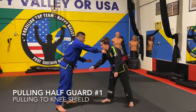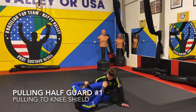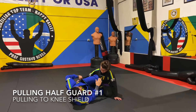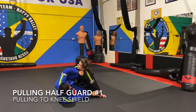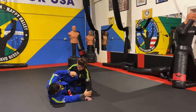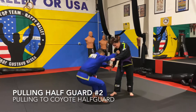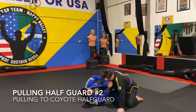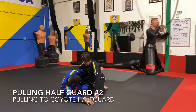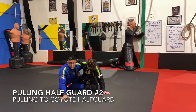The beginning of the series starts with being able to pull into a half guard from the feet straight into a knee shield position, already making grips, framing, and controlling the wrist. The second option is pulling into half guard and right away going straight up to your knees, fighting for that underhook and getting into the coyote half guard dog-fighting position.